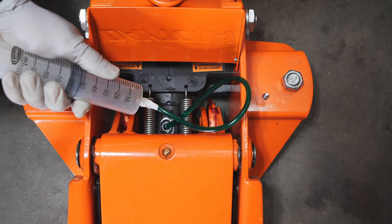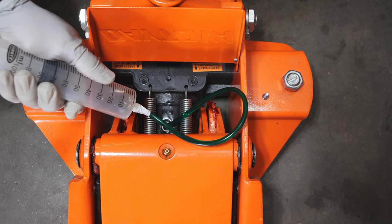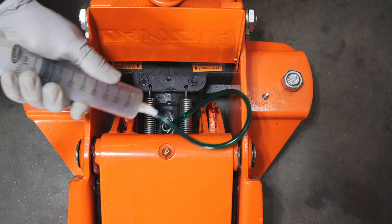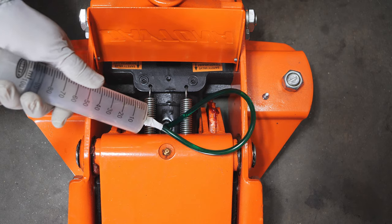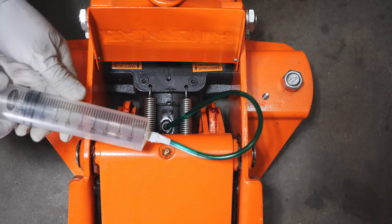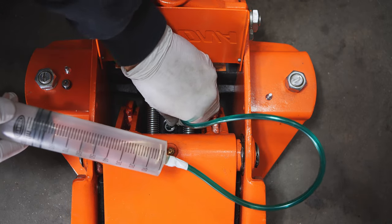You can see the oil is coming out — that's method number one. Now if you have a compressor, I highly recommend this second method, which is much more efficient and faster.